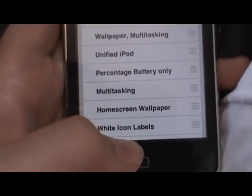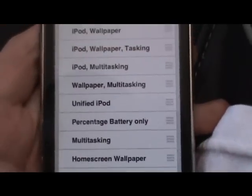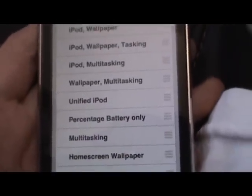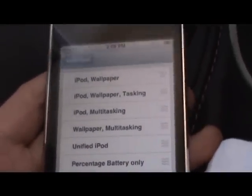So we've got multitasking, percentage battery only, home screen wallpaper, unified iPod, wallpaper, iPod multitasking — I think it's the same thing repeated over and over again.